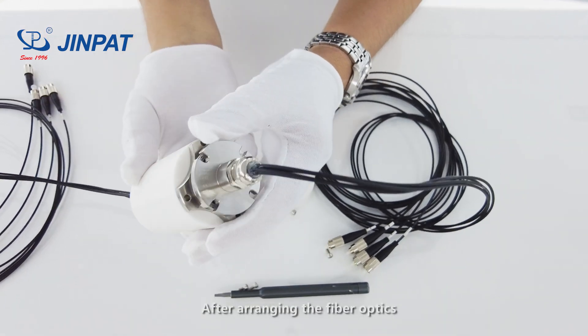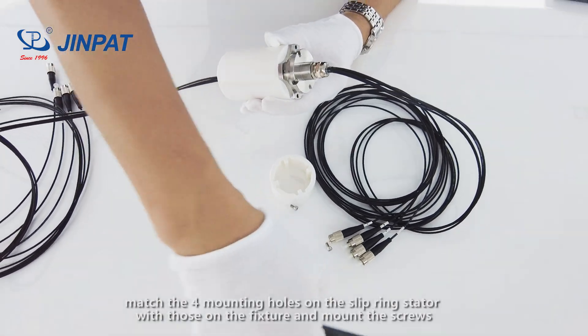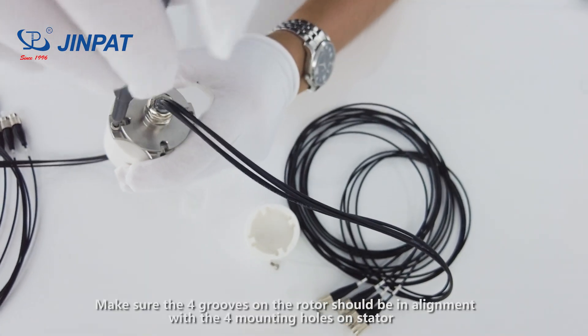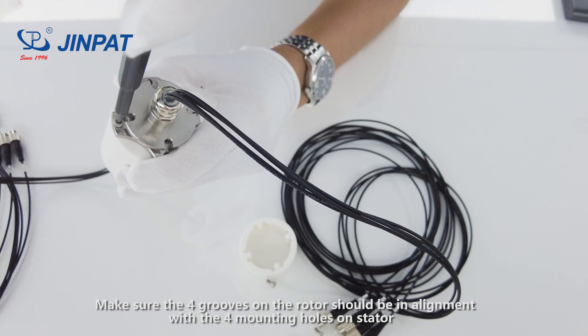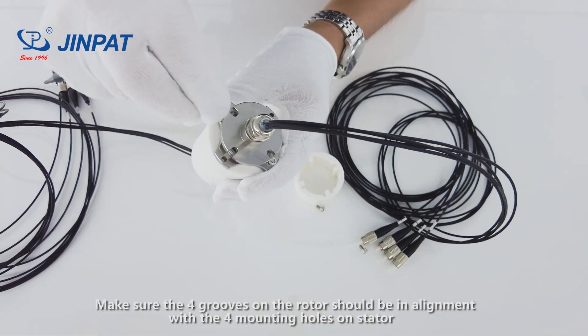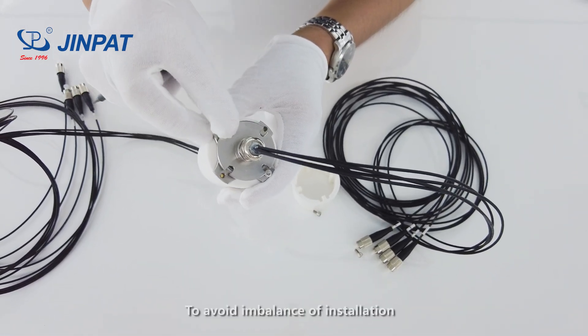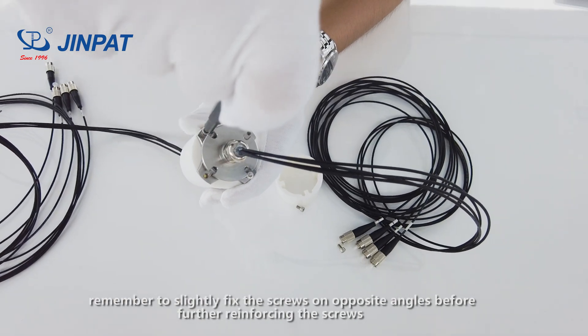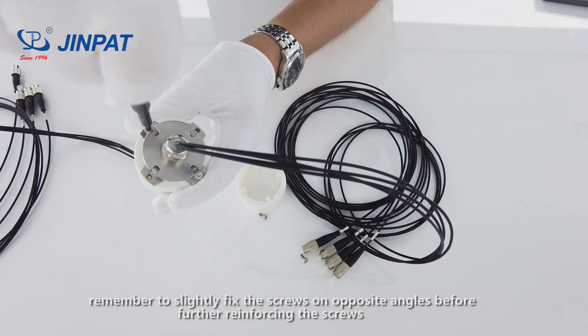After arranging the fiber optics, match the mounting holes on the slip ring stator with those on the fixture and mount the screws. Make sure the bolt holes on the rotor are in alignment with the mounting holes on the stator. To avoid imbalance during installation, remember to slightly fix the screws on opposite angles before further reinforcing them.